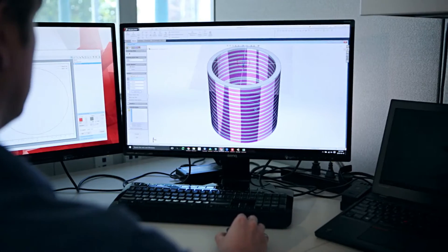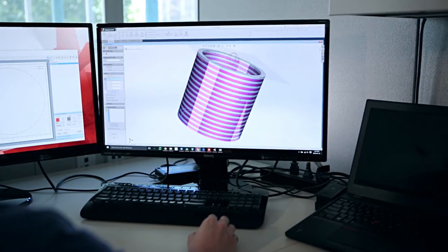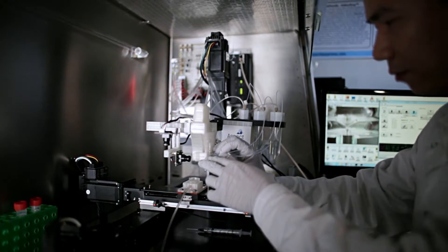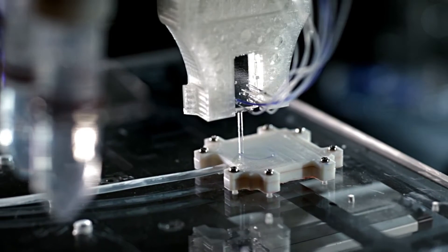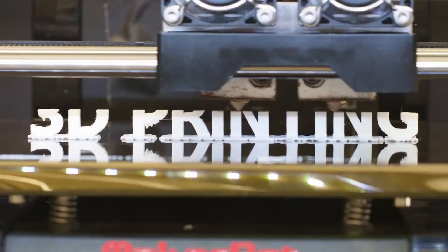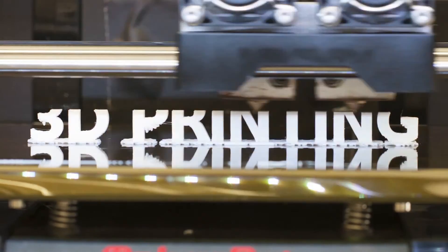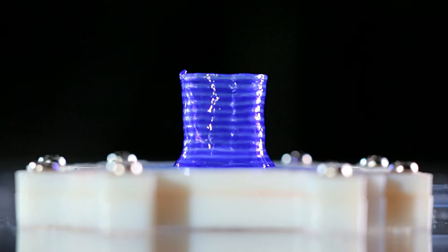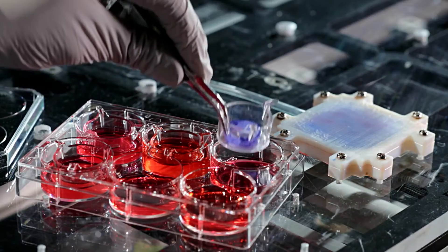To create a 3D object, you first need a blueprint — a digital file created using modeling software. Once created, the computer-generated model is sent to the printer. Your chosen material, such as plastic, is loaded into the device, ready to be heated to allow it to easily flow from the printer nozzle. As it reads through the blueprint, the printer head moves up and down, side to side, and forward and back, depositing successive layers of the chosen material to build up your final product.